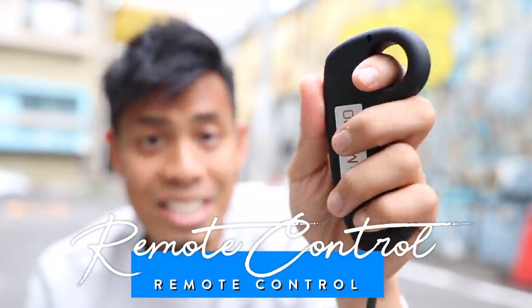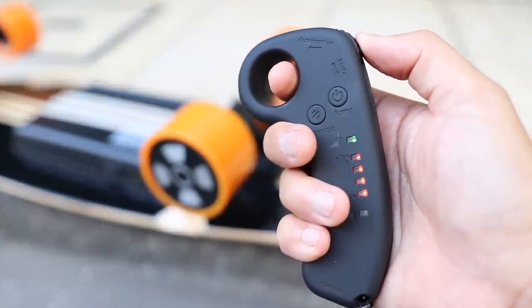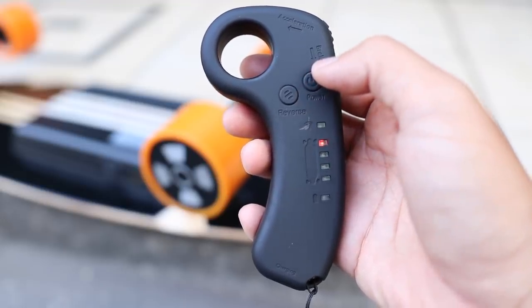It fully charges in 2 hours. The power button is located on the side of the battery case with 4 LEDs indicating the battery life, and on the other side, a charging port. Now let's talk about the remote. It fits nicely in your hand — press the thumb controller up to go forward and back to engage the regenerative brakes. You can tap the power button to cycle through four different speed modes from beginner to expert, and it has a reverse control button.